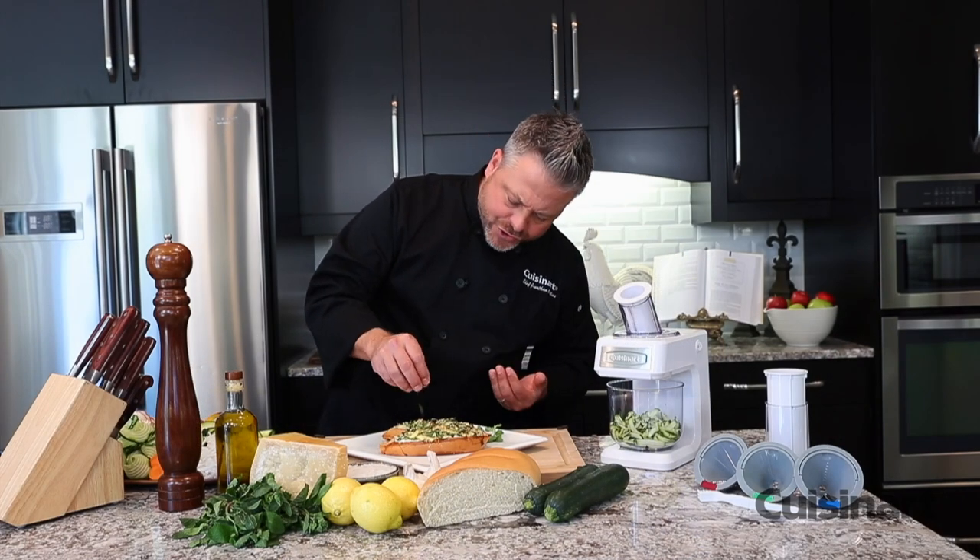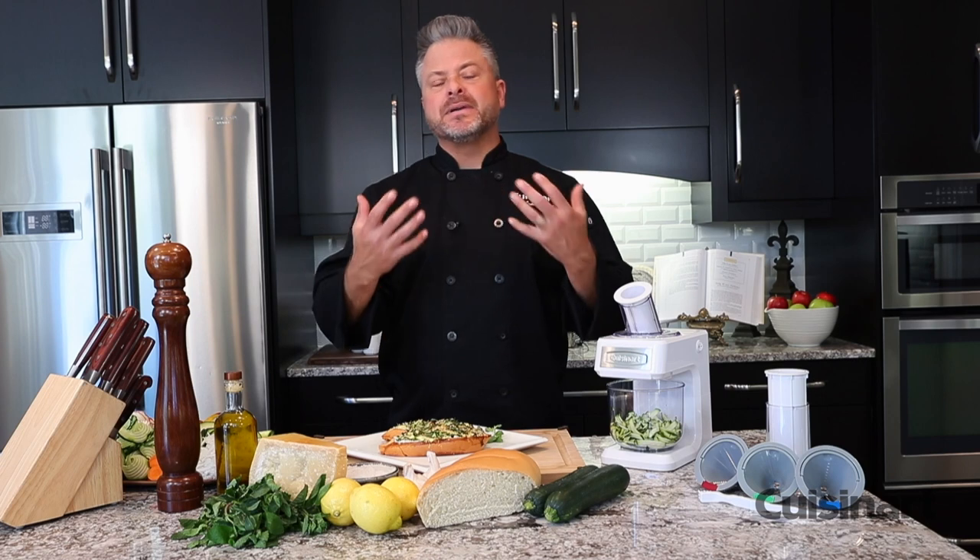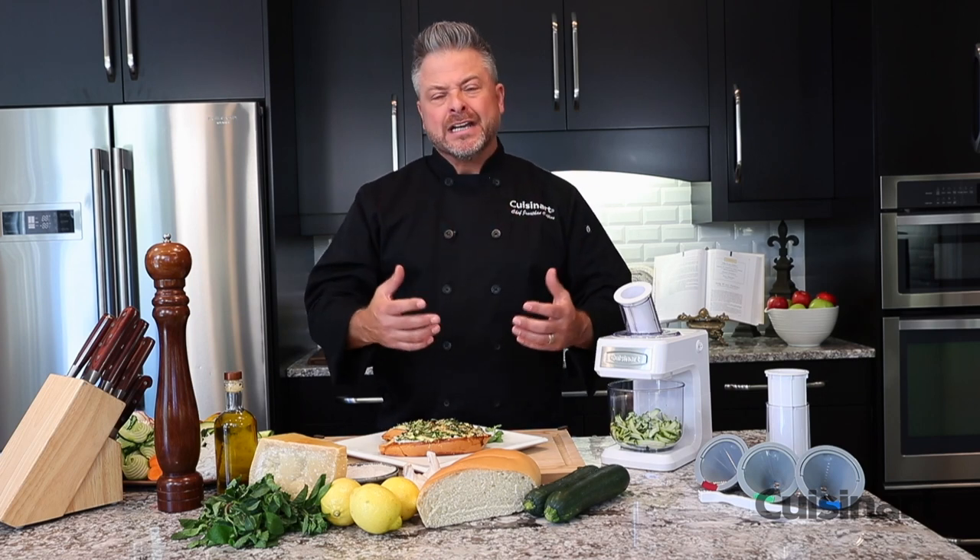I'm just finishing these gorgeous zucchini bruschetta with a little bit of fresh mint. That fresh mint is just going to bring it to life.